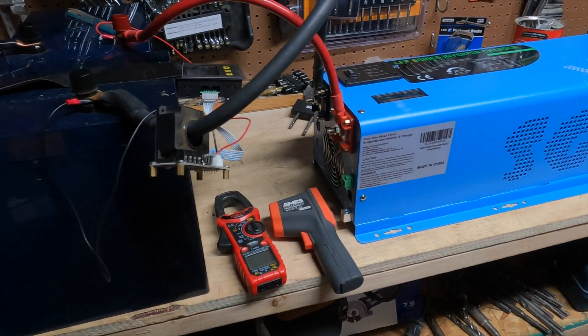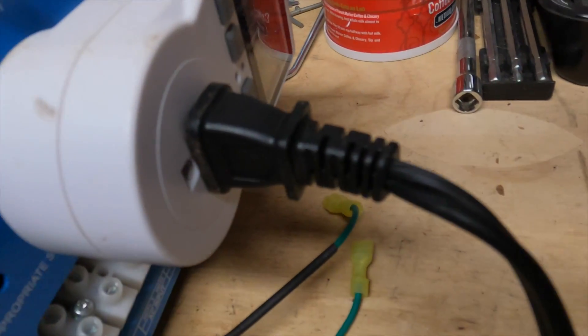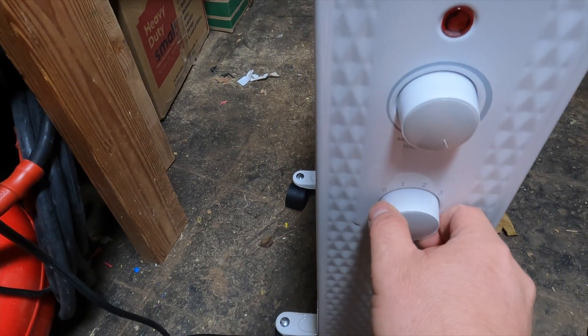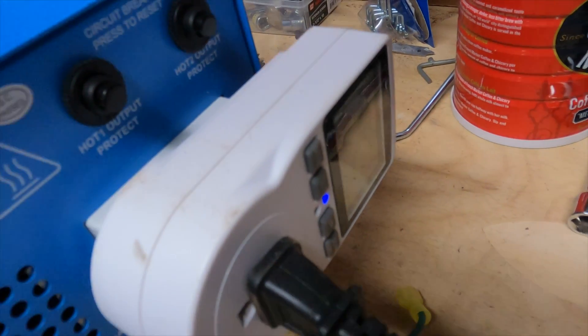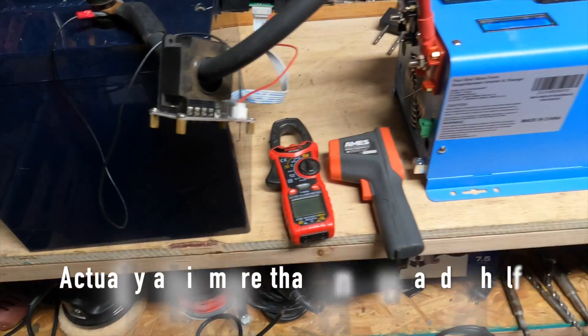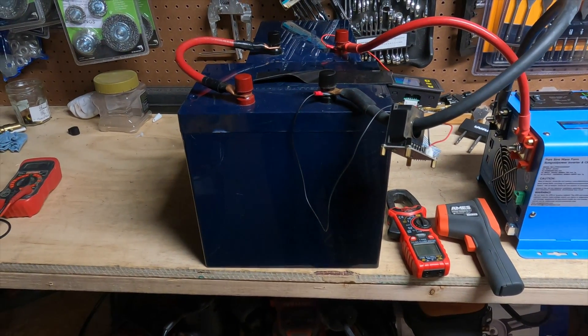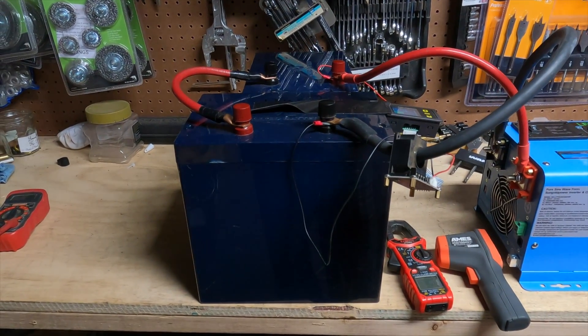Let's fire this thing up and start the test. I just turned on the inverter. You can see there's no draw yet because I haven't turned on the space heater. We'll turn it to three so we'll have 1,500 watts. You can hear the inverter fan come on. This side we have 15 and change — 15.50. And this thing is showing 17. We're going. Should go an hour and a half. I'll check back in about 15 to 30 minutes to see if these wires have started to heat up, and we'll see what we get.